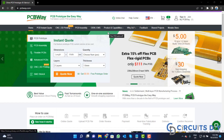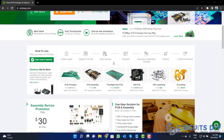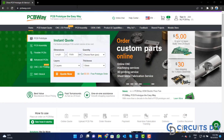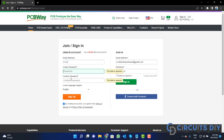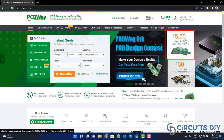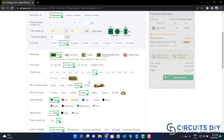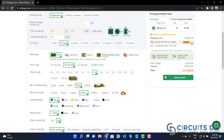This video tutorial is sponsored by PCBWay.com. They are providing you high quality PCBs for just $5 only. So, visit the website and click on the sign in button. Create your account and then click on the $5 for 10 PCB button. Fill the specification like number of layers, dimension, color, and quantity. Select your country from here and also a different shipping method.